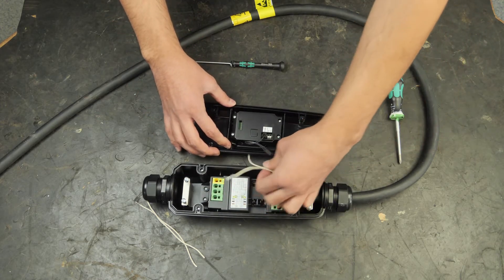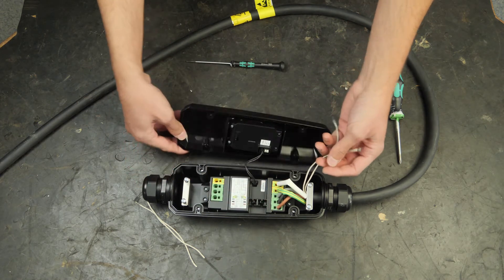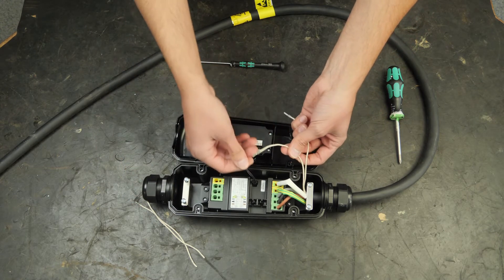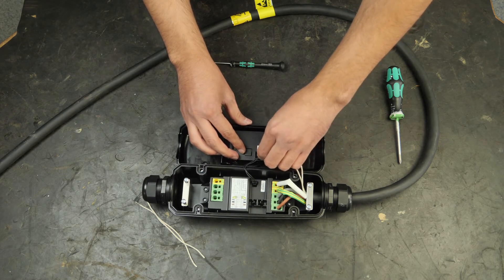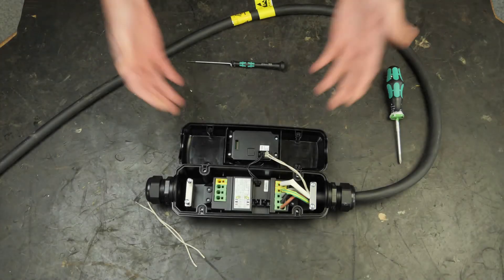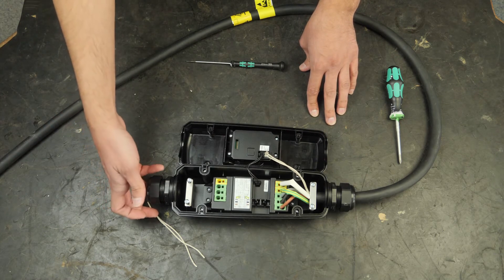Start by connecting the upper end of the DCU and the lower end of the DCU. You can easily see on the cable it says T3 going into terminal T3 and T42. And on the other side of the DCU 111 you will have the power cable coming in from this side.